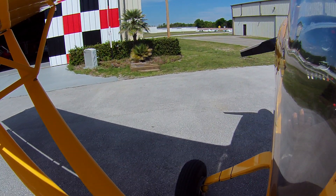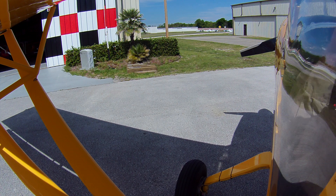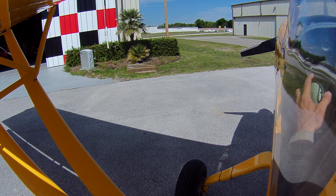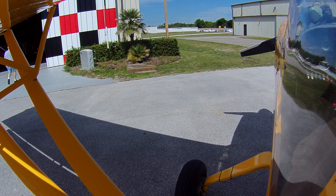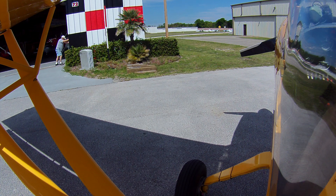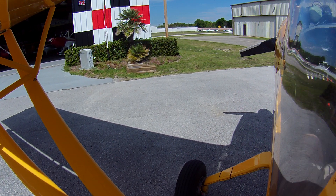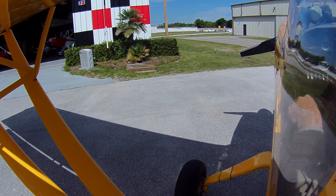So I've already taken that out of the equation. Perfect. I don't want to blast the hangar. No problem. Securing — we've got the mags off. Make sure everything is set.